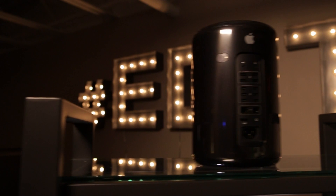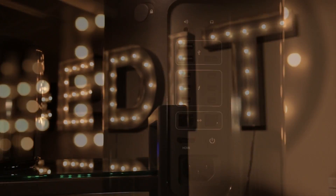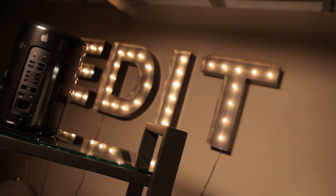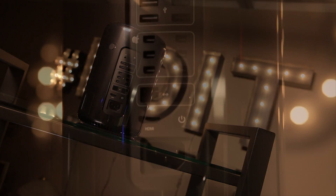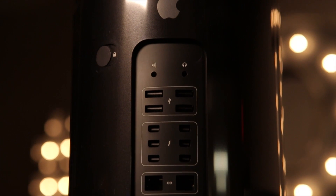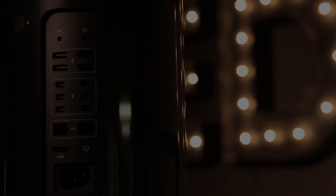This Mac Pro has a 3.5 GHz 6-core Intel Xeon E5 processor and 16GB of RAM, along with an AMD FirePro D500 graphics card. Solid state internal storage of 512GB, 6 Thunderbolt ports, 4 USB 3 ports, 2 Ethernet, 1 HDMI, speaker and headphone outputs, and a built-in speaker.